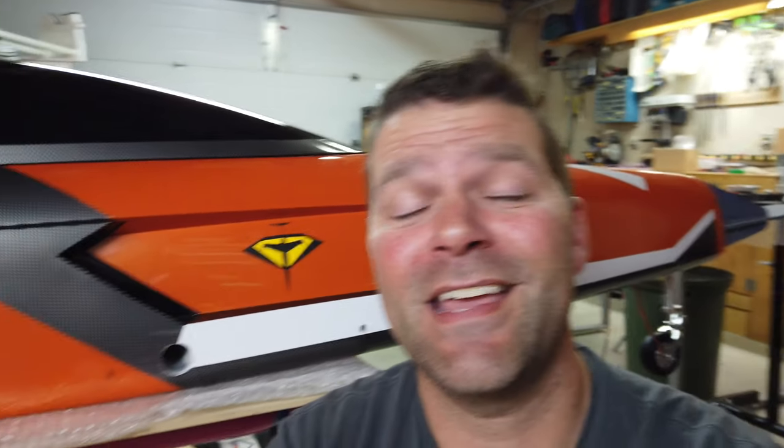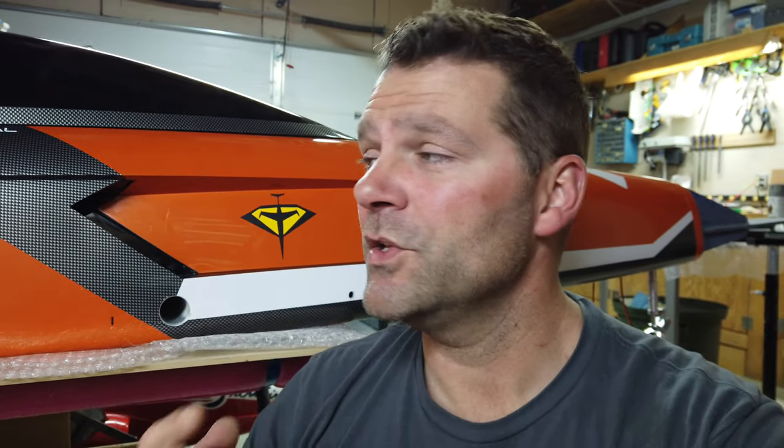We're going to get a little bit serious here for just two minutes. The reason is there's been a couple of comments — it's been brought to my attention that some people were a little bit offended by the fact that I called this plane a target drone. When I do my videos, there are hours of footage compiled to make a 20 to 30 minute video.